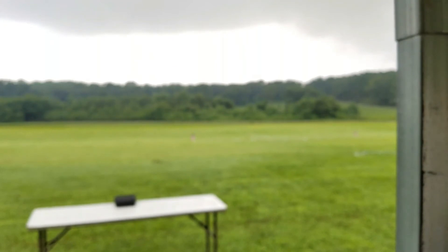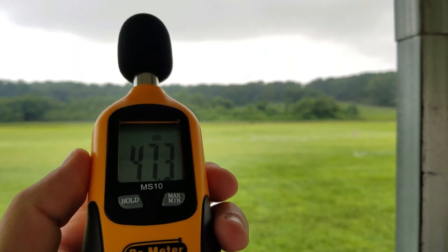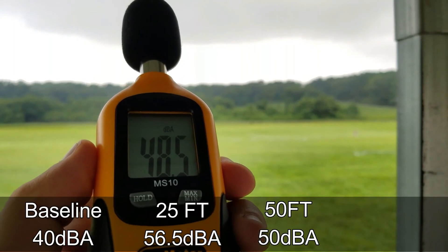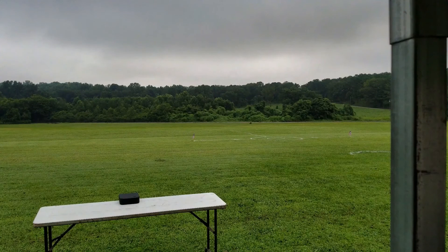Now let's go ahead and raise it up to 100 feet with the prop guards. There we go, we are at 100 feet. We'll call it 48 and a half. All right, let us go ahead and return to home.